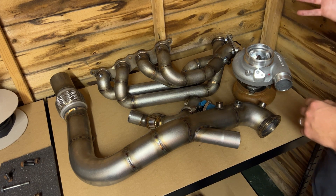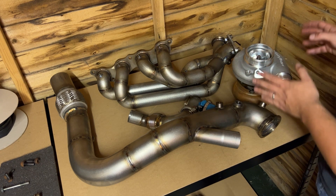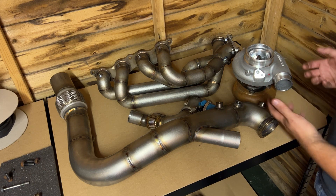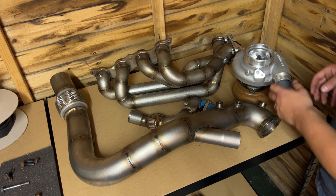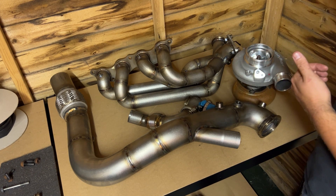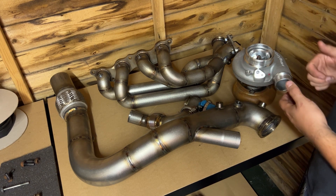I traditionally run EFR turbos, but when I started this swap I originally set out to see how cost-effectively it could be done. For the money the S257 is a very good turbocharger — I've calibrated them on K20s before, the response is good and they make very good power relatively easily. What drew me to it is that even though it's not the EFR series, it's already tapped and machined for a turbo speed sensor. You don't have to use it, but it's a valuable sensor to assess turbo performance, avoid the surge or choke lines, and protect the turbocharger from over-speeding.